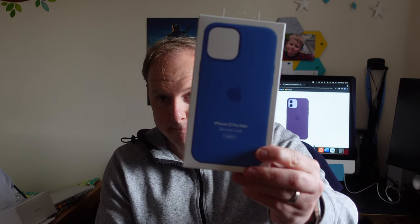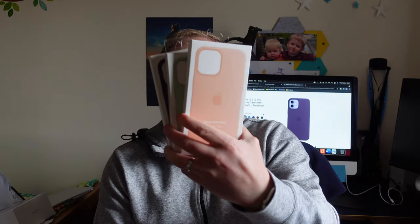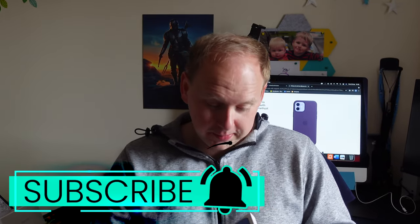To you and I: Blue, Peach, Green, and Purple. There you go, that's the four cases we have. I'm going to open up the one I'm pretty sure I'll be keeping — can you guess which one? Capri Blue. I will sell on the other three cases, maybe give one away. Can this video get 100 likes? Maybe I'll give one away if it does. But for now, Capri Blue.